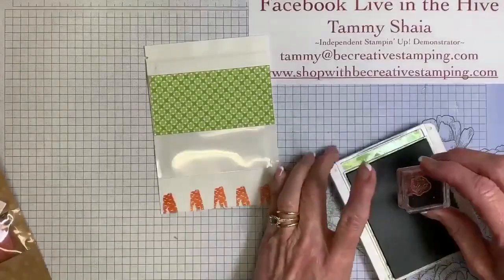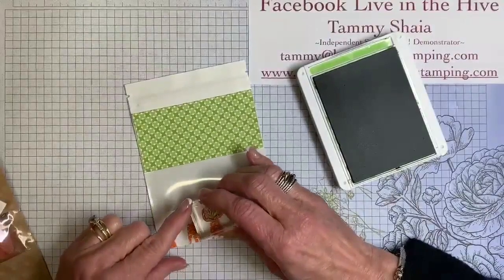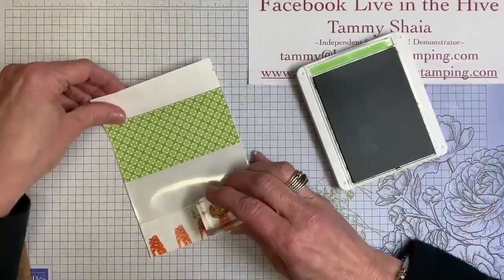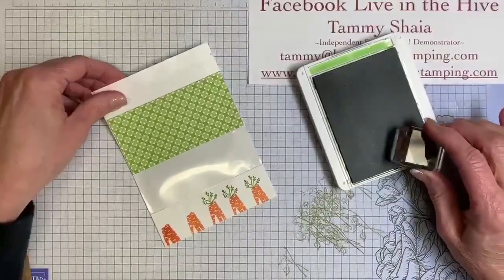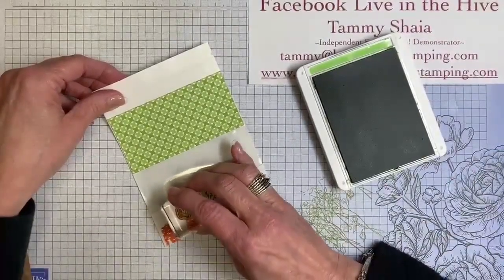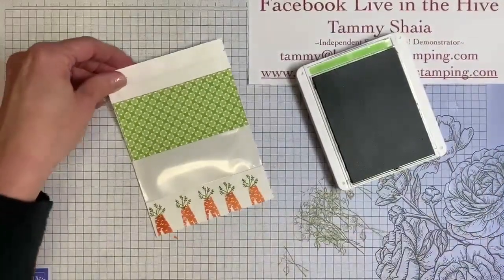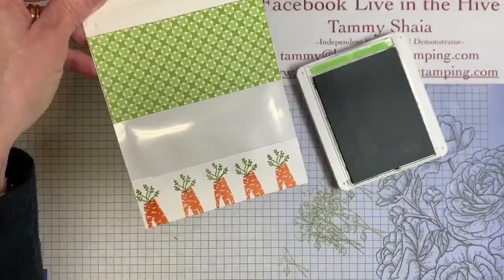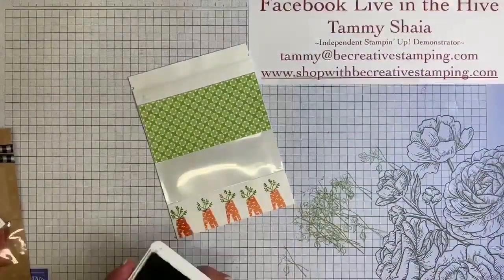Now I'm going to take the little green part of the carrot and add that to the top. Isn't that cute? I love the carrot stamp set. If you haven't taken a good look at it, please do — it's on the second page of the Sale-A-Bration book, free with a $50 purchase, and it's right next to the owls. Perfect for our upcoming spring and Easter.